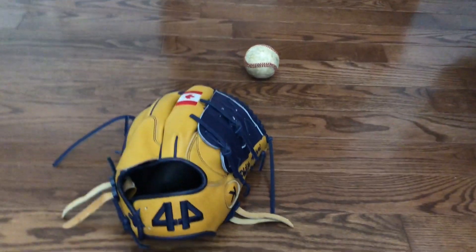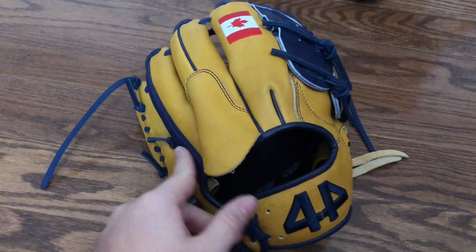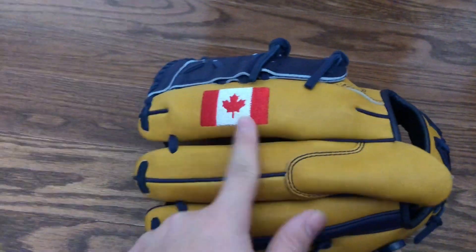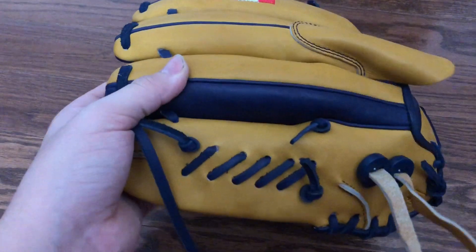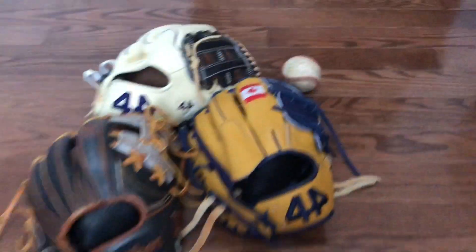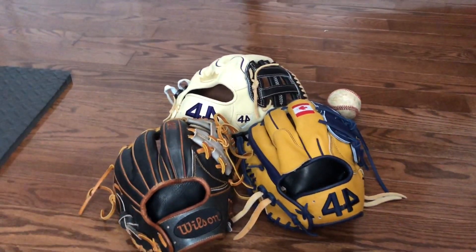My last glove is a 44 Cross Signature Series, finger hoods, 12 inches, in tan and navy blue to match my team colors. Thanks for watching — these are just a few of the gloves. Like, comment, and subscribe. See you later!